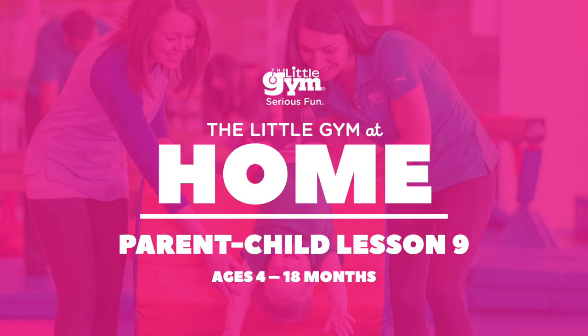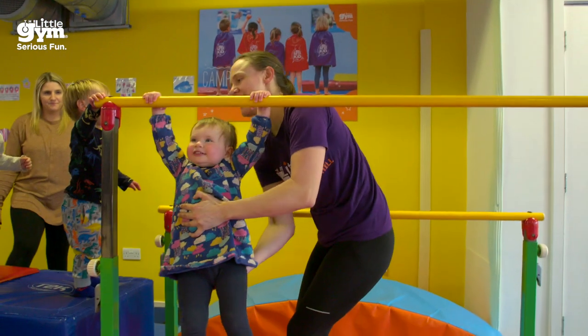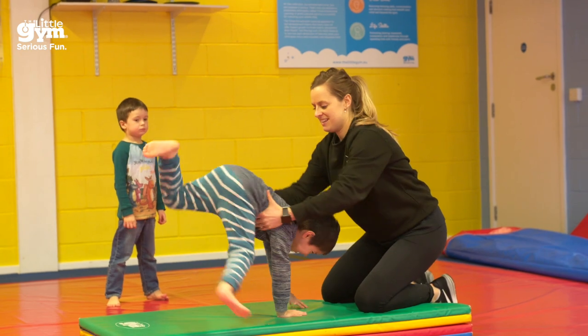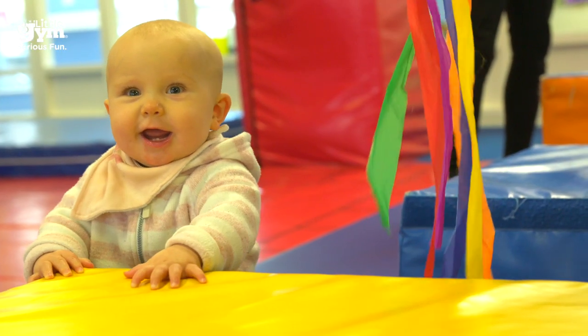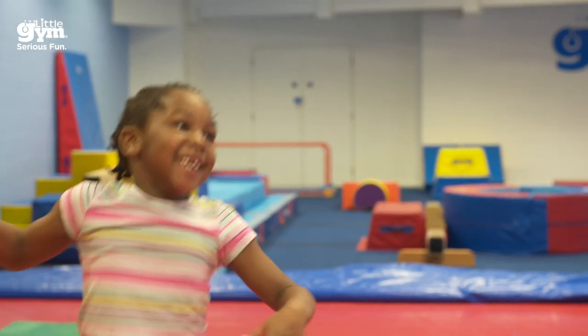Everyone please clap your hands and sing along with me: how do you do everybody, how do you do? How do you do everybody, how do you do? You come to gym for fun and we'll get you on the run. Hi, my name's Simon, this is The Little Gym at Home.